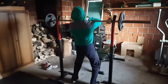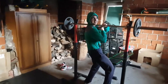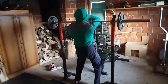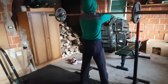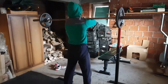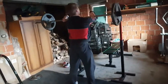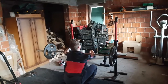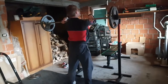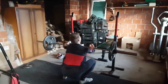Welcome to the garage. We decided to do 60 kilo front squats today. This is our working set for today — it's front squat. I think this is the first time we're actually doing front squat. It's 60 kilos.